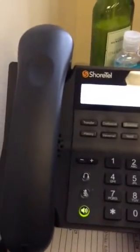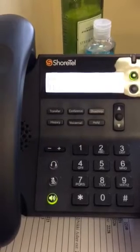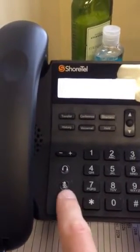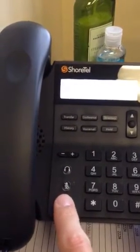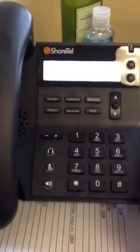If your recording is correct press pound. Name recorded. You have three unheard messages. Main menu — to listen to your messages. I hung up on it by pressing the speaker button again.